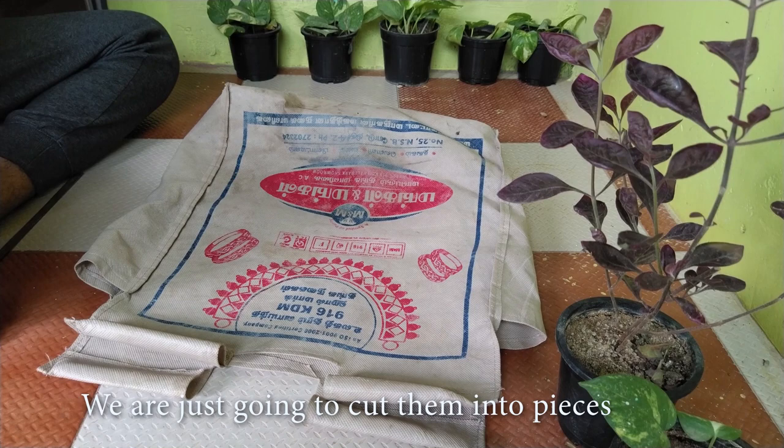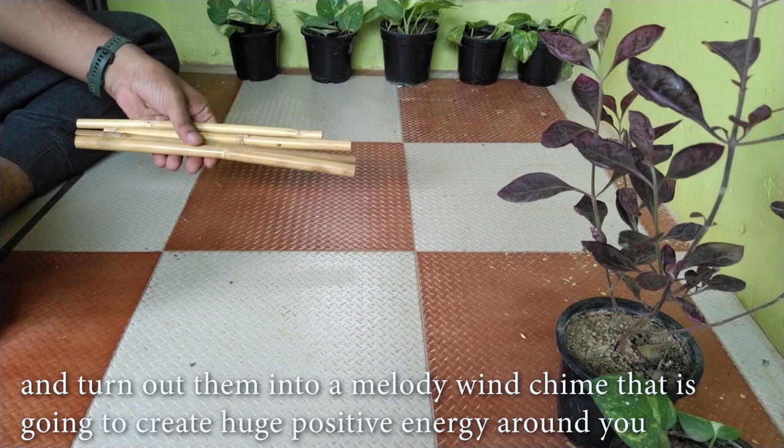Remove all the sticks from the bag — we just need 10 to 12 sticks for this project. We are going to cut them into pieces and turn them into a melody wind chime that is going to create a huge positive energy around you.